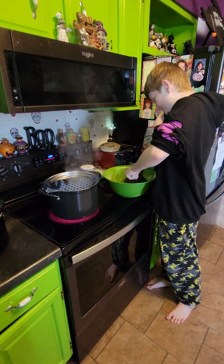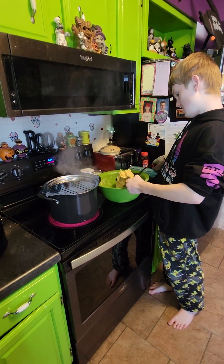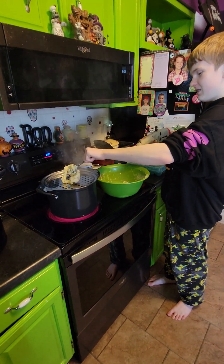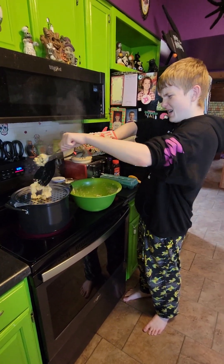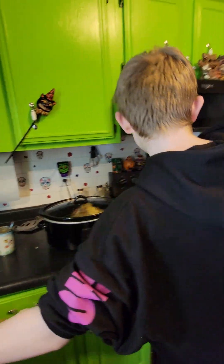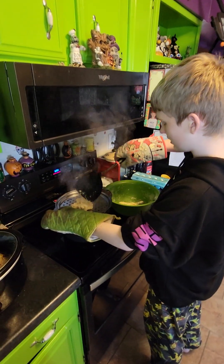I'm going to move this up here. So droopy. I need two gloves. Oh boy. Come on, Gunter's German Grub.